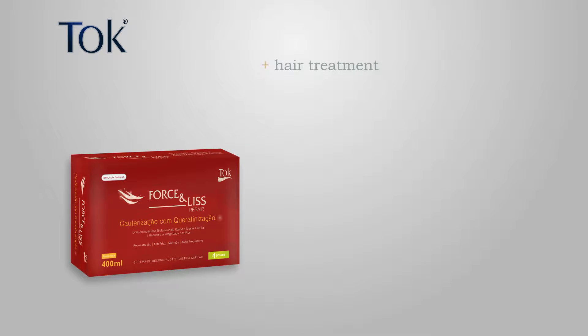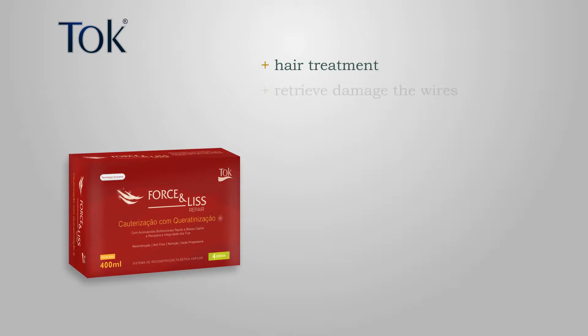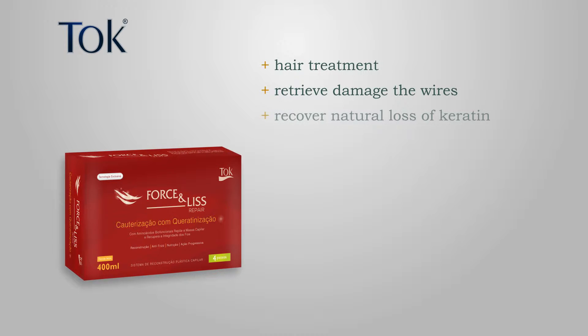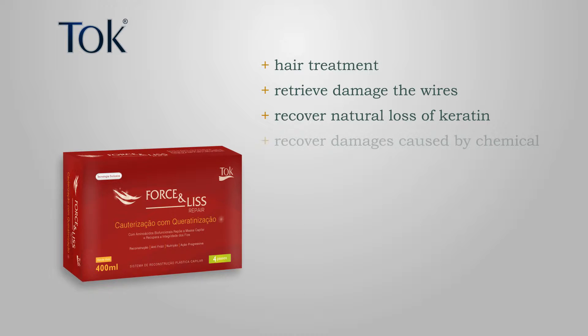Recalterization is a hair treatment known to recover damage on the wires, recovering the natural loss of hair keratin, especially those caused by chemical and calterizations.